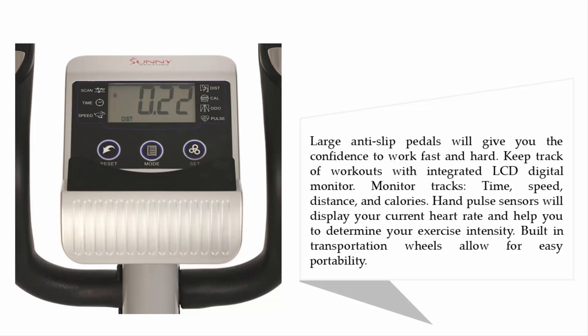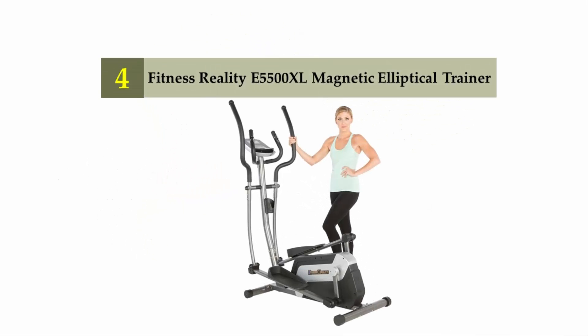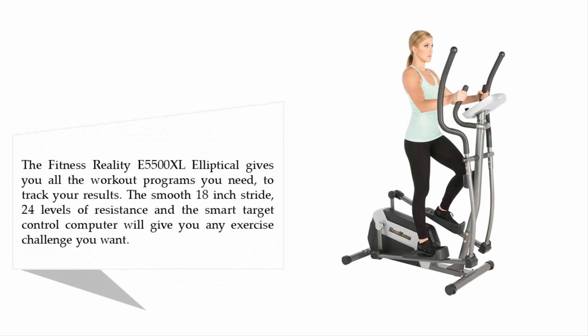Built-in transportation wheels allow for easy portability. Coming in at number four on our list: the Fitness Reality E5500 XL Magnetic Elliptical Trainer. The E5500 XL gives you all the workout programs you need to track your results. The smooth 18-inch stride, 24 levels of resistance, and the smart target control computer will give you any exercise challenge you want.